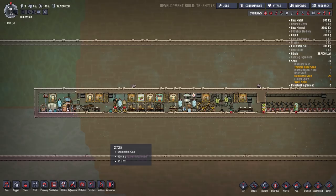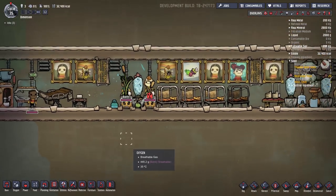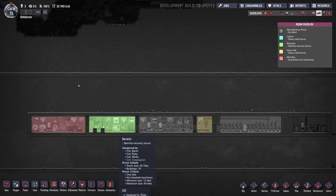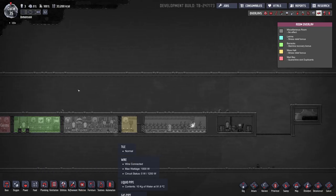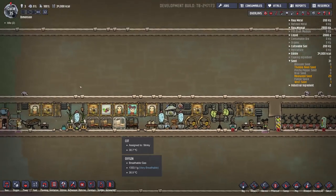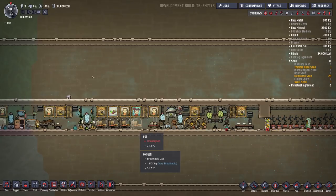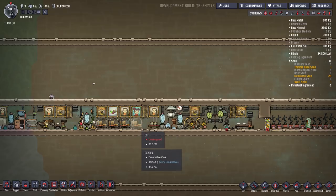I'll kind of explain what's going on here. Just in terms of rooms, we've got a bedroom, a barracks, a medbay, and a tiny mess hall. We've got three dupes in here. I started out with four, and this could probably support four, but right now it's just three. So I could probably squish this base a bit more and get rid of this cot here.